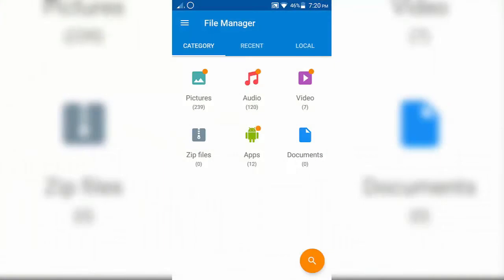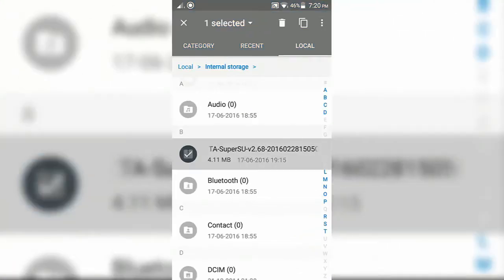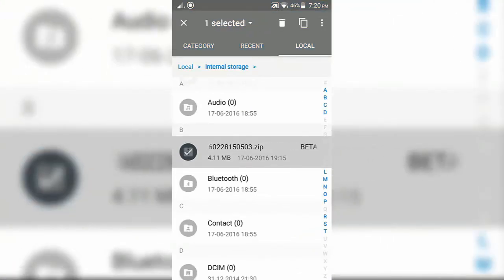Now just download the SuperSU zip from the link given in the description and copy it to internal storage. Once it is done, proceed to the next step.